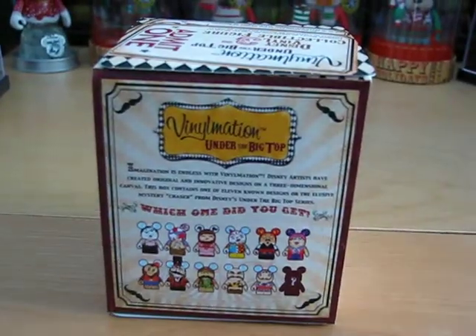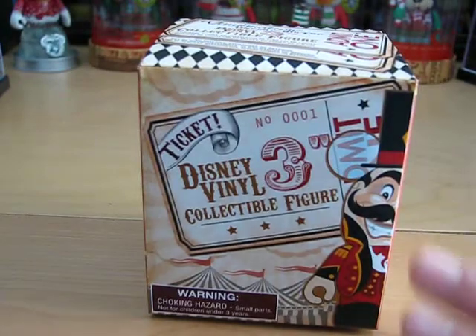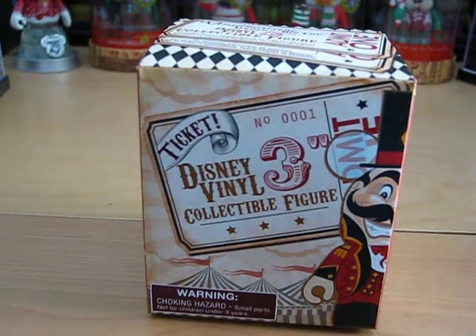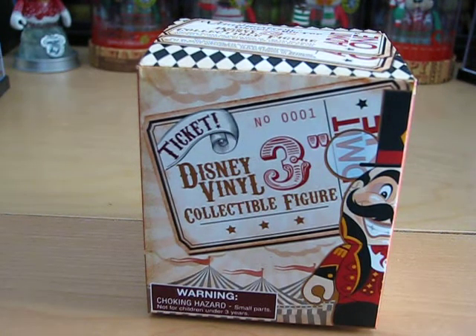So if you buy any vinyl you get one of these blind boxes for free. Check out my other videos — I unboxed two of these, and in my update video I also got three other ones. In that same video I got an Extreme Raspers blind box, so definitely check out my newest Vinylmation update.